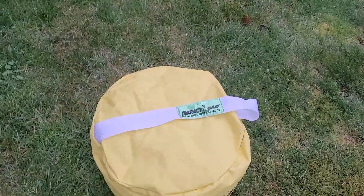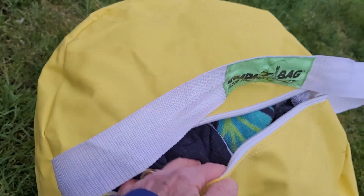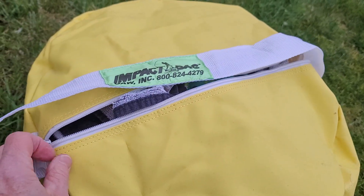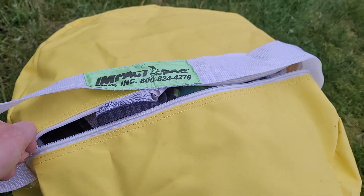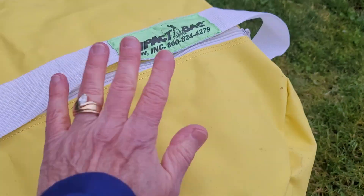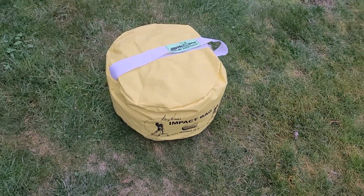This bag comes empty, and then what you need to do is fill it. I've got mine filled with towels and rags and things like that to hold it in place. So you just put towels and whatever in there that will hold it in place, and then when you are ready to practice your swing,